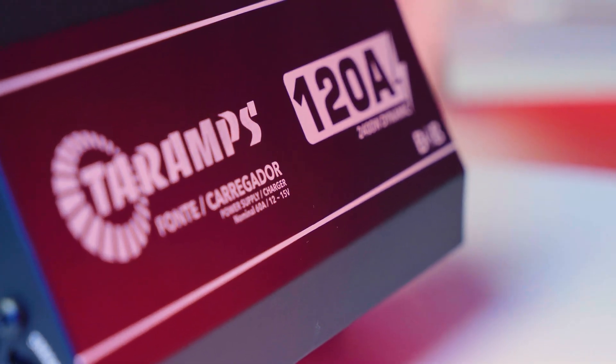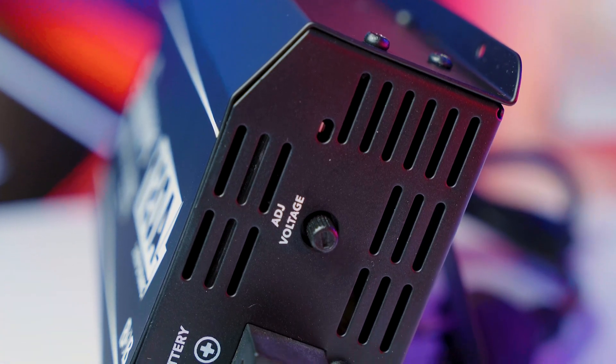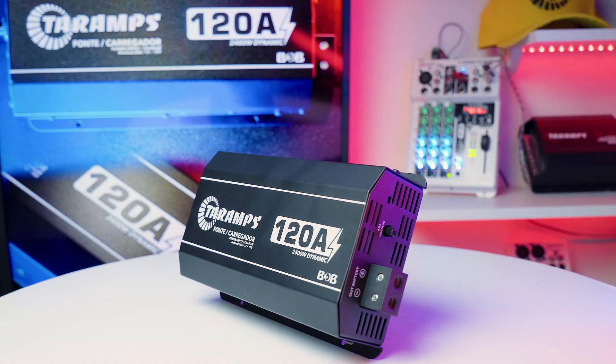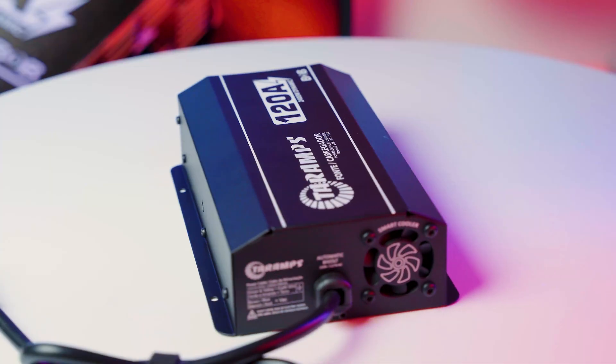Car audio systems: keeps the battery charged and the audio system running even during extended playtime without voltage fluctuations. Other equipment: can power LED strip lights, CCTV, long-range CB radios, test benches, and a variety of 12 to 15 VDC-powered devices.